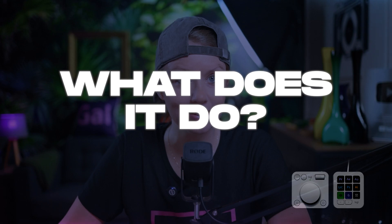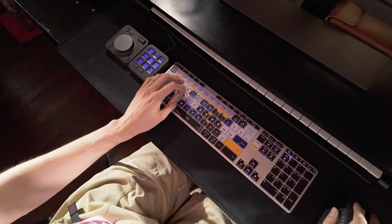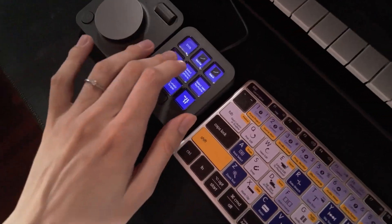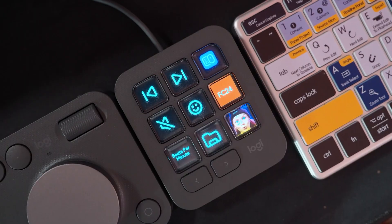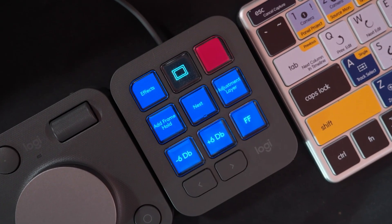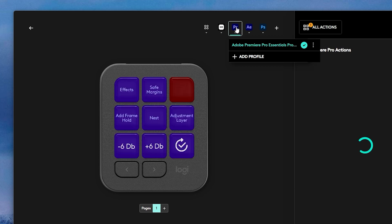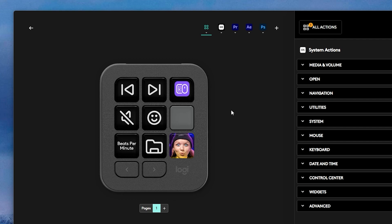The MX Creative Console is essentially two controllers: you have the keypad and the dial pad. The keypad has nine fully customizable buttons to add any commands to, with 15 pages per app. All these buttons will change depending on what software you are using. You can save different button layouts for each software into profiles, and a lot of apps have pre-made profiles that you can download to get a quick start.